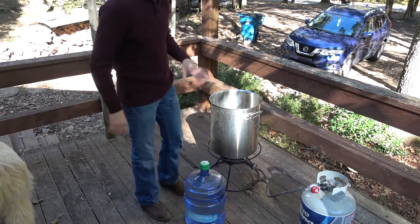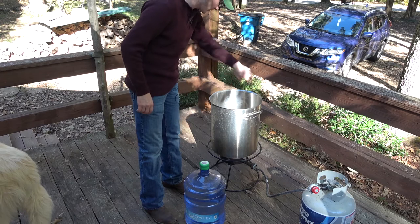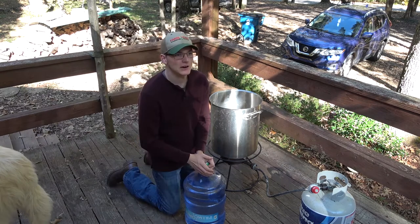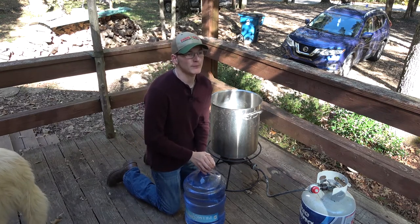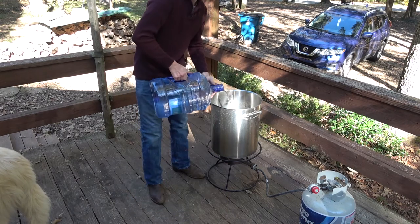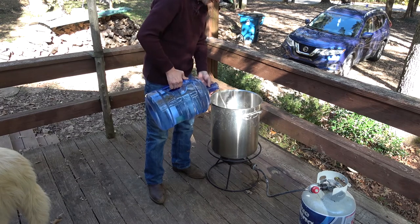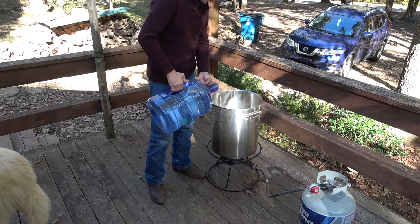Just like last time, we're going to start out with a good clean kettle. There's been some crud in the bottom of it and I've scraped all that out and washed it. Our boil off will be about a gallon, so we're going to add six gallons to heat with right away. I'm going to start with this five and then I'll add another one.